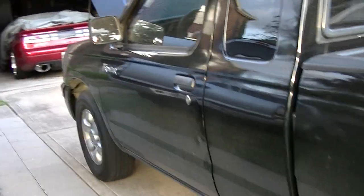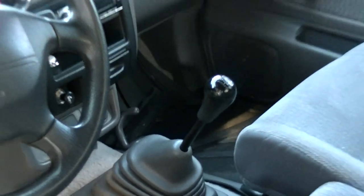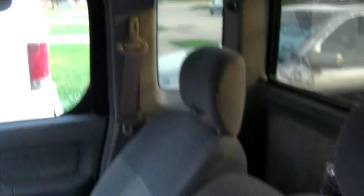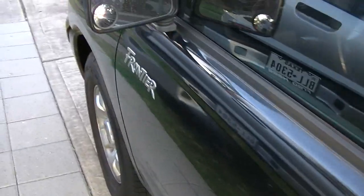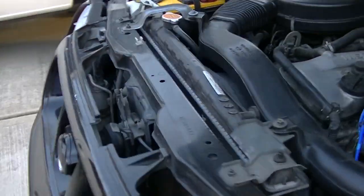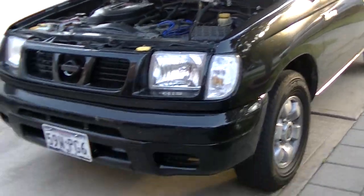The inside is the same. I changed my shift knob back to the original one — I had a ghetto one before. Everything has the same miles; I think at the moment I'm at 118 or 119k, not sure.